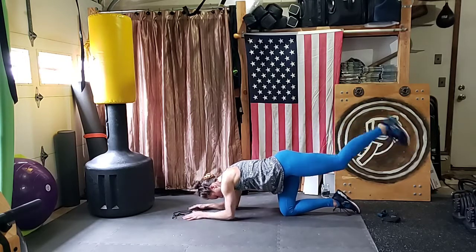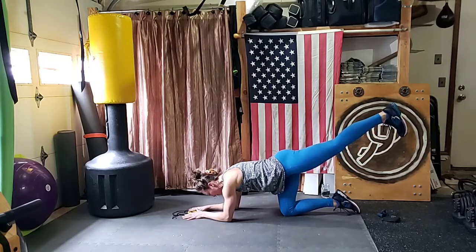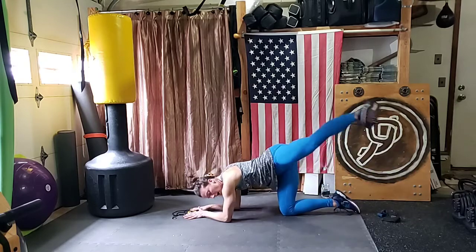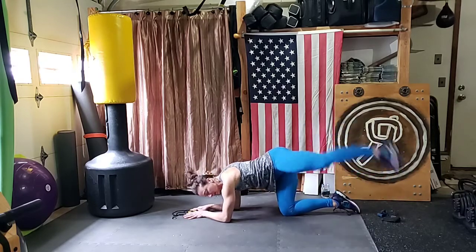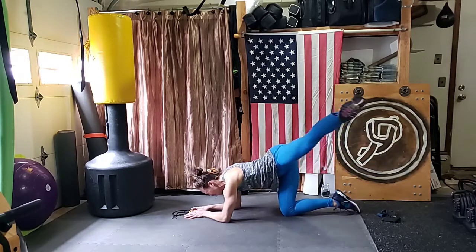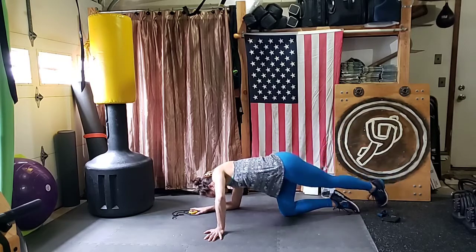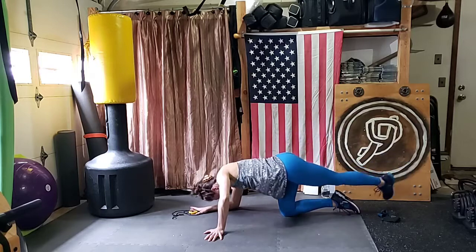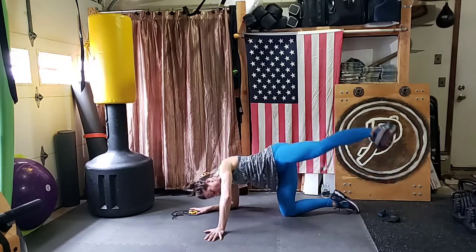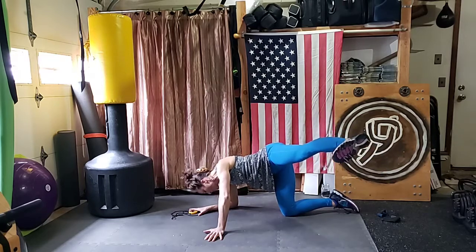Five, four, three, two. Hold it here, hold it out. Then cross it and bring it up on the diagonal — cross, up, over, out, over, out. Almost there. Five, up. Four, up. Three, up. Two — last one. Up and hold right here, hold it. Ten, nine, eight, seven, six, five, four, three, two, one.